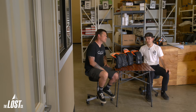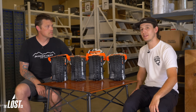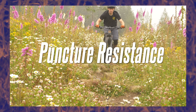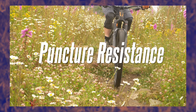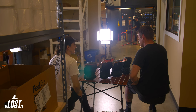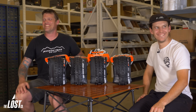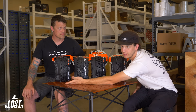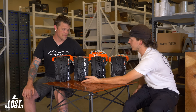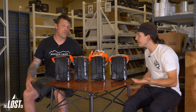When it comes to puncture resistance, here's an easy sliding scale: EXO takes the least force to puncture, then EXO Plus takes more force, Double Down even more, and DH requires the most force to puncture. It's really that simple.